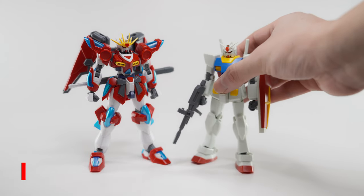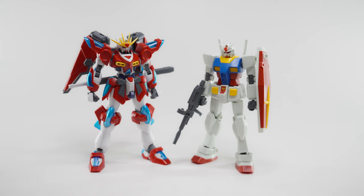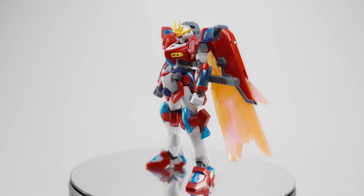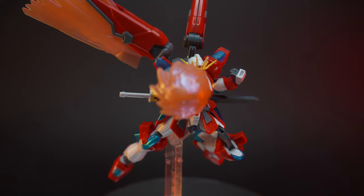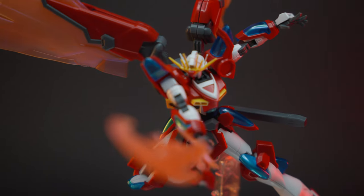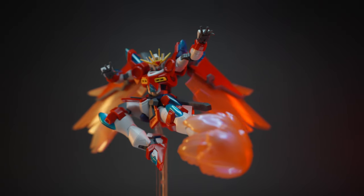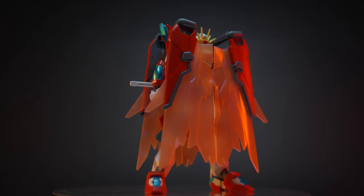Here's a height comparison compared to my high-grade RX-78, which is about 13cm tall. Overall, the high-grade Shin Burning Gundam is a fine celebration of the Gundam Build series. With its striking design, dynamic articulation, and fury effects, I would recommend it to any Gundam fan. This kit is a great choice for both beginners and experienced builders. The construction is straightforward, and the special effects and unique weapon make it a standout addition to any Gundam collection.